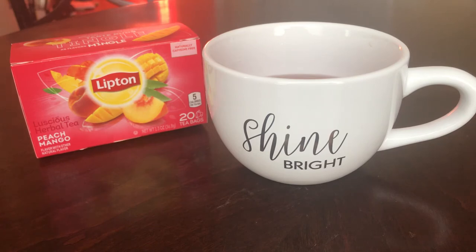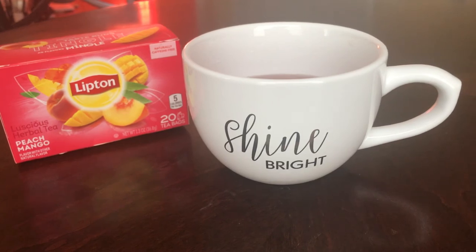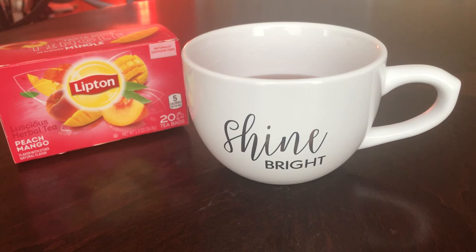I've had water in between, because that's the other thing — I would like to consume my fair share of water. Anyway, I was just checking back in to let you know how my Lipton Peach Mango tea tastes. I hope you guys are having a phenomenal day. Talk to you soon.